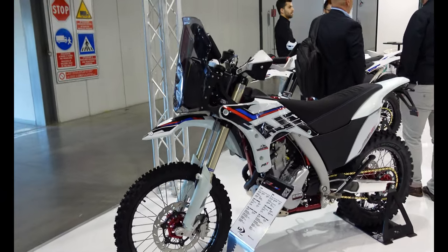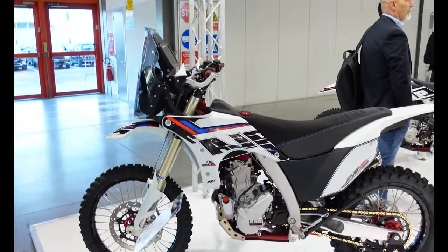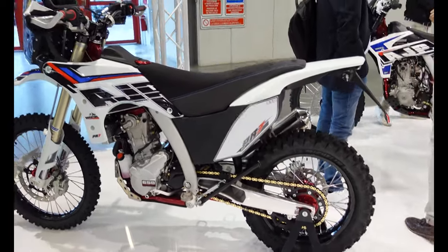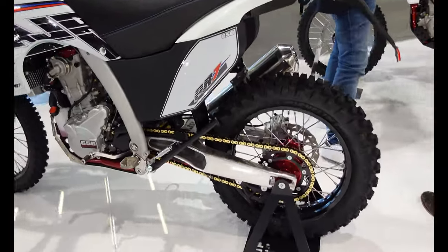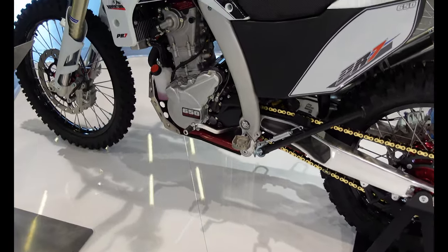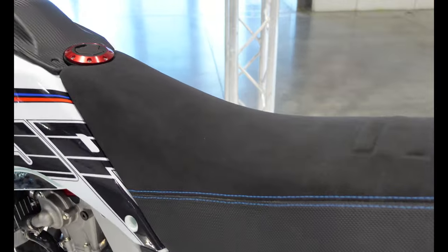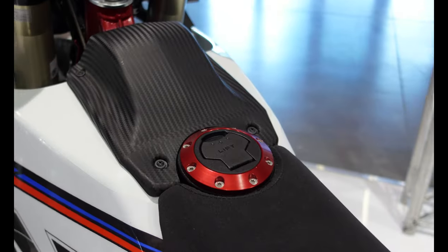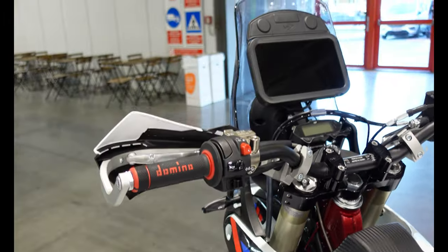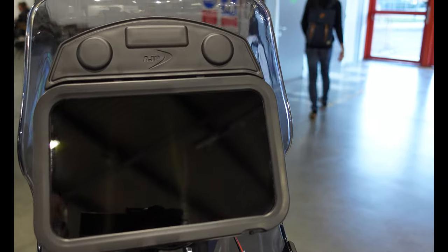Here we have the AJP PR7 if you haven't seen one before. It's based around a 650 single and they have been around for a while but they do still keep cropping up. They did have some challenges with supply during COVID as everybody did, and actually in the UK one of the problems is getting one from a dealer. But as you can see it's a beautifully made motorcycle. Lots of really nice touches like that little fuel cap, the red frame underneath, the Domino grips, and in particular this super large tablet which works as the dash.